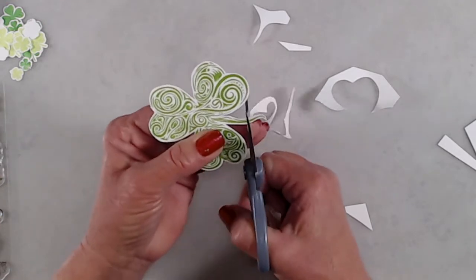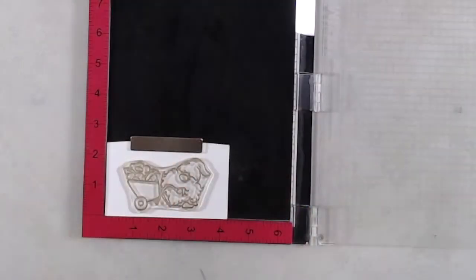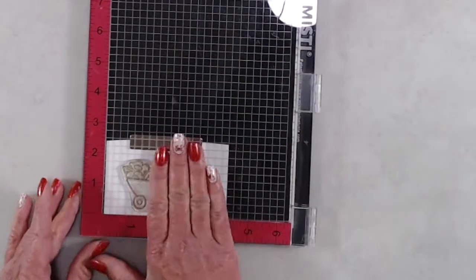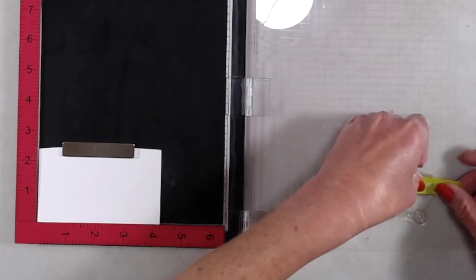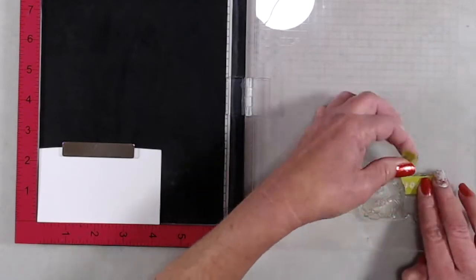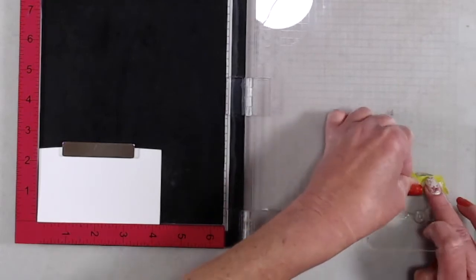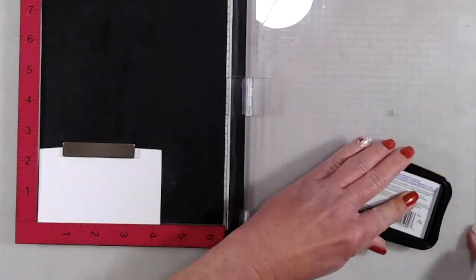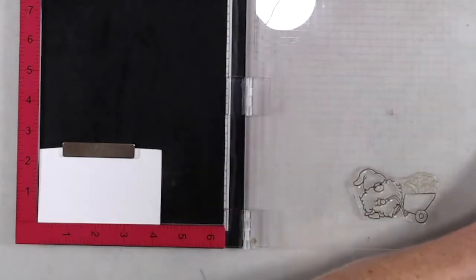The other thing I wanted to share today was how to alter an image a little bit. The little gnome from the Gnome Gardener stamp set has a wheelbarrow full of flowers, but because I wanted this to be a St. Patrick's Day card, I decided I wanted to fill his wheelbarrow with shamrocks instead. So I placed the stamp in my MISTI and used some washi tape to mask off the flowers on the stamp itself. Then I inked up the stamp — and the biggest point here is make sure you remove that washi tape before you stamp your image.